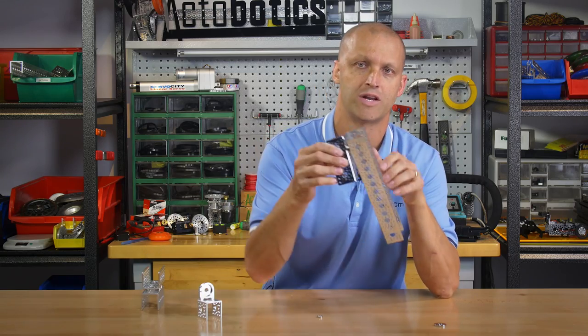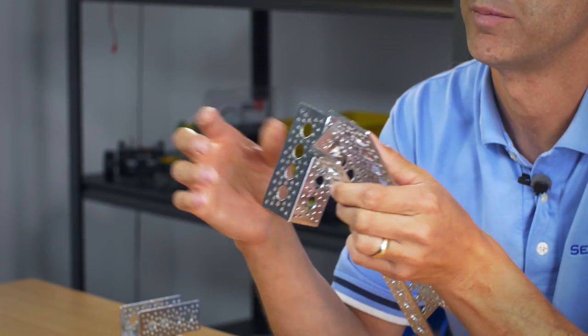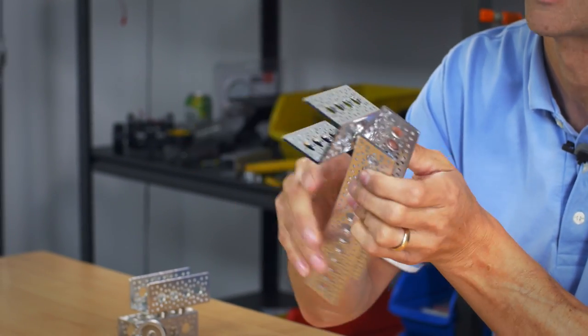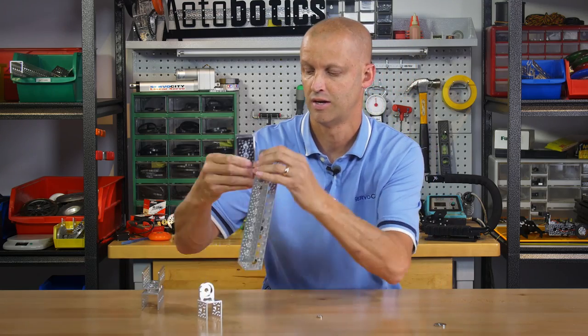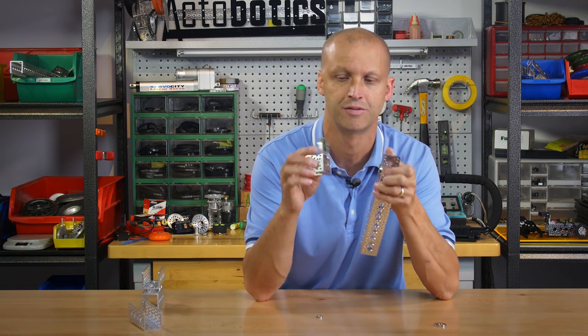You can also take the one inch diameter magnets and mount them to channel, spin them around, and they can locate one another. As well as you can mount them in our clamping hubs, just like you see here.